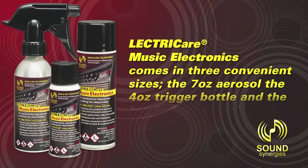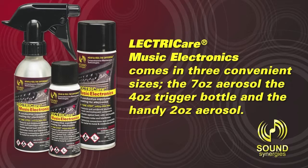ElectriCare Music Electronics comes in three convenient sizes: the 7-ounce Aerosol, the 4-ounce Trigger Bottle, and the handy 2-ounce Aerosol.